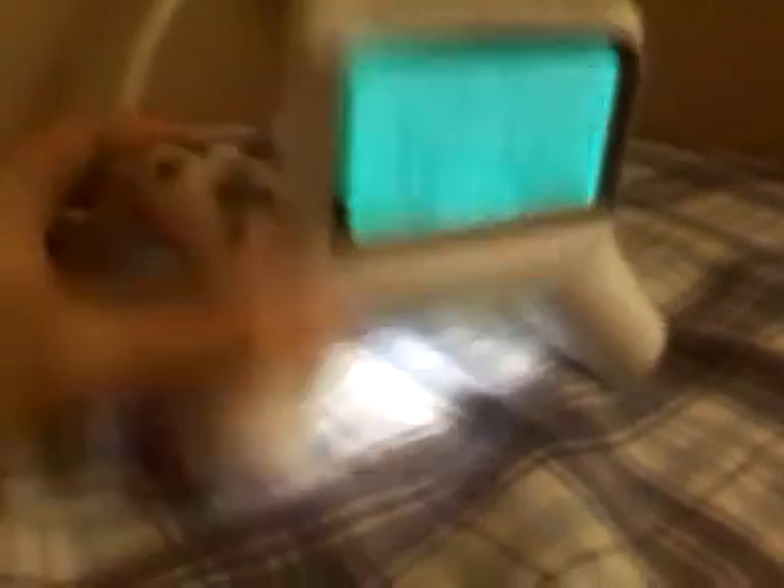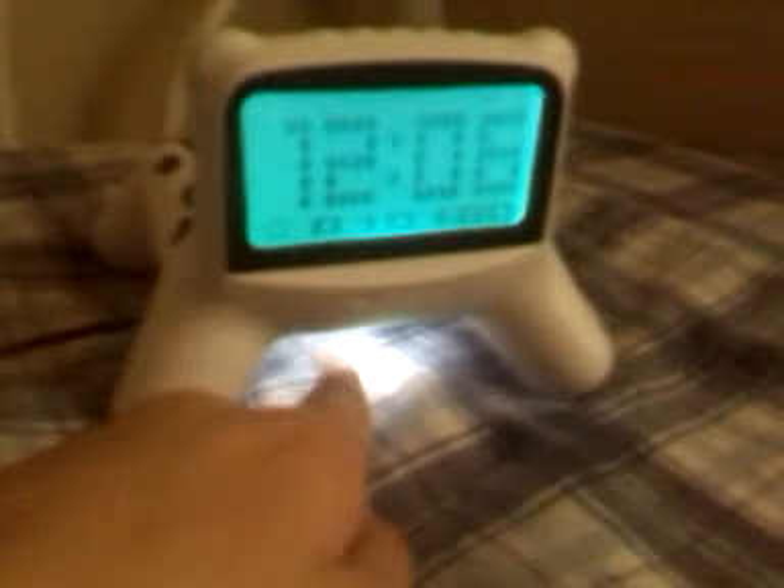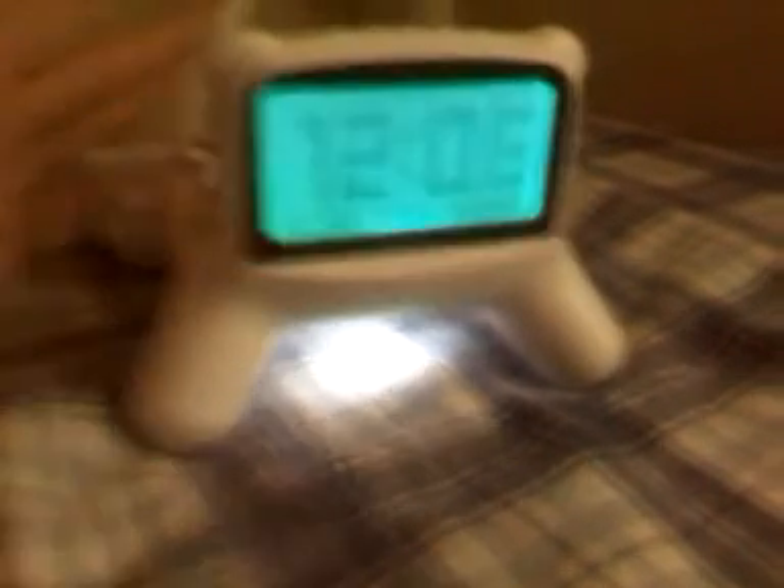It also functions as a bright LED nightlight, which you can turn on and off, which is below here. It also looks pretty cool when setting it on a flat table. You can also make this kind of a night-reading product — if you hold it up, it's really lightweight.